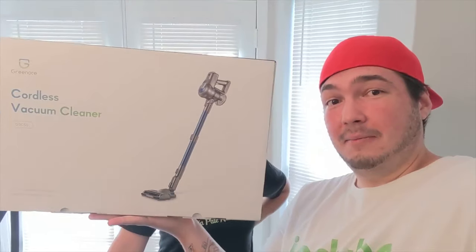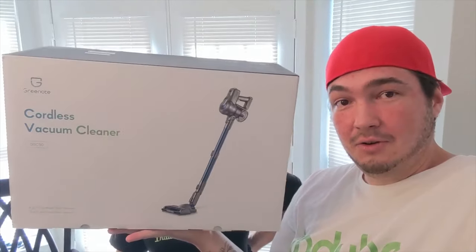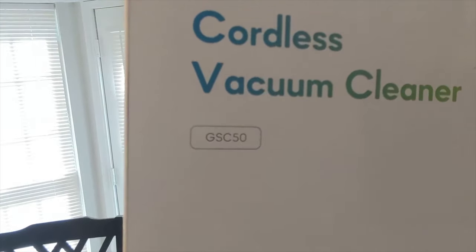Now that Zeppy is done with his water, some people at Green Note reached out to me and wanted me to review one of their vacuums. So I got this big Amazon box in today, and we were wondering what it was. When I opened it and saw it was a vacuum, she was more excited than I was. This is the Green Note cordless vacuum cleaner, the GSC 50 model.